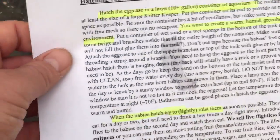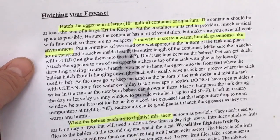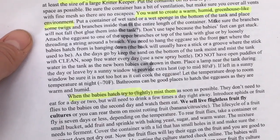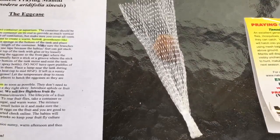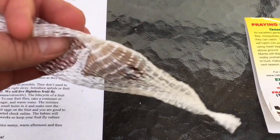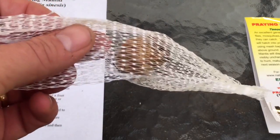The Bug Zoo info says you can hatch them in a large ten-gallon aquarium or container, and you want to create a greenhouse-like environment for them — which is easy to do. Mist the babies when they hatch; they won't eat for a couple of days, and then they'll eat some live fruit flies or insects outside, or that sort of thing. As I find them I'm going to throw them outside for the summertime.